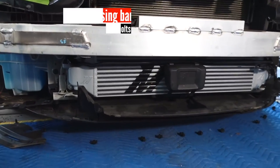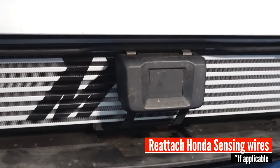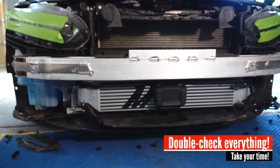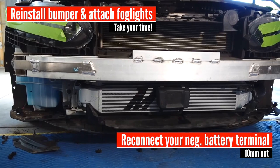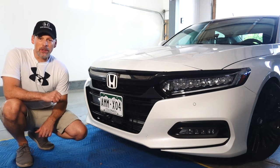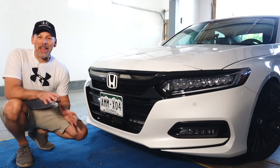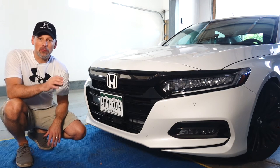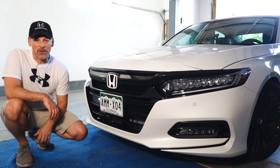We then reinstall the Honda Sensing unit — all you're doing is going in reverse order of how you disassembled it. Before I put the bumper back on, I'm going to start the car and listen for any leaks. If everything sounds good, you'll install the bumper in the reverse manner. Once you have the intercooler installed, you just do everything in reverse order to put the bumper back on.